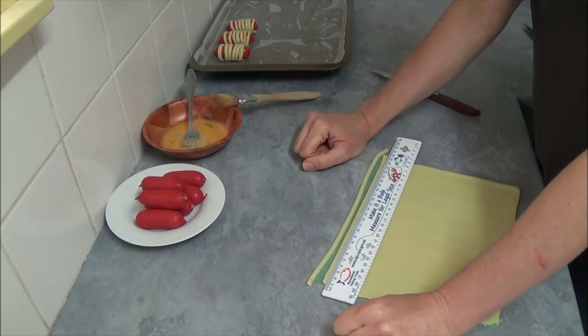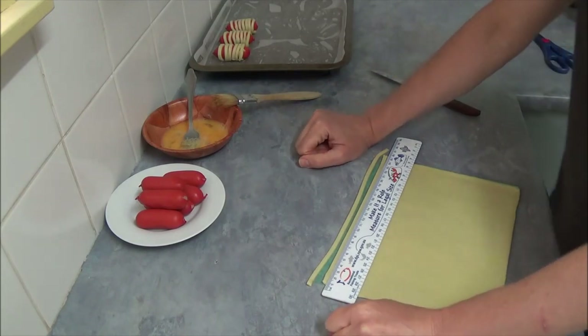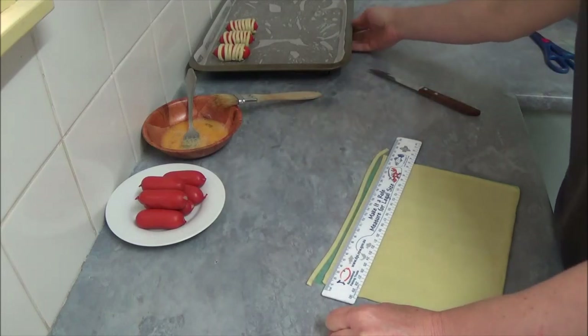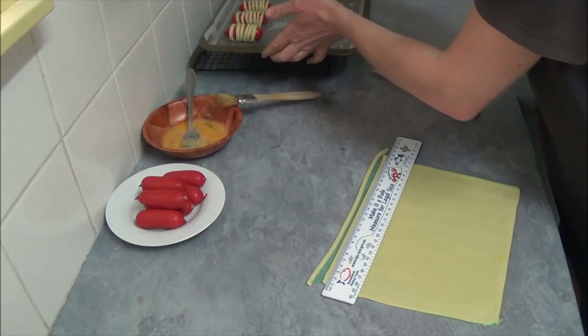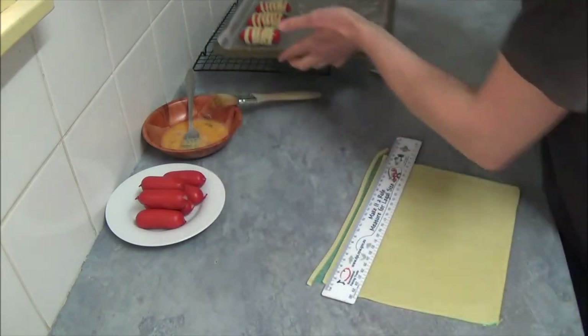Hello, today I'd like to make a recipe: Mummy Hot Dogs. What we need for this recipe — preheat our oven to 200 degrees Celsius, which is 400 Fahrenheit, and grease and line your baking tray with nonstick baking paper.